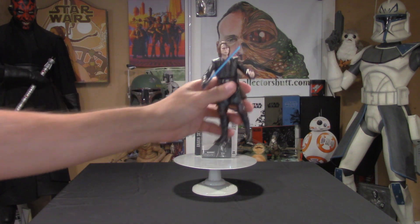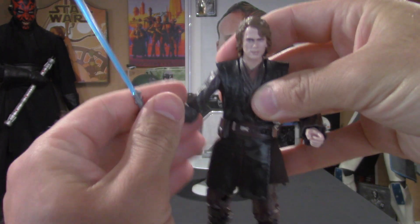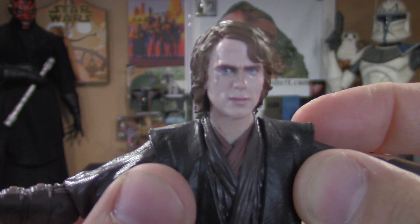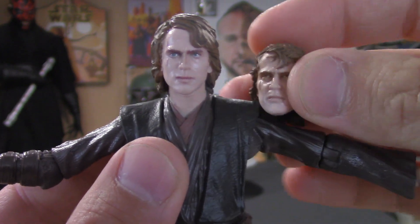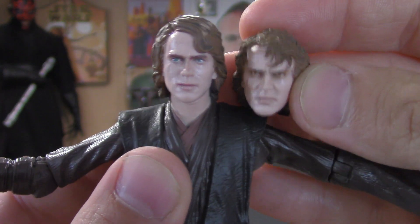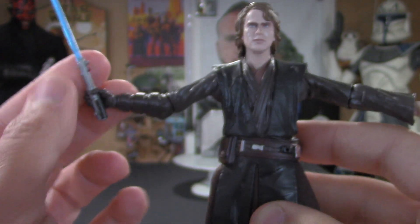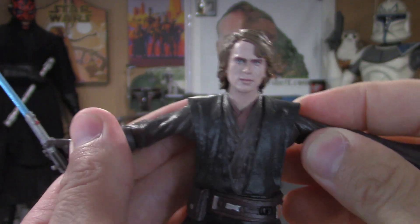Here he is — Anakin Skywalker from Revenge of the Sith. I'm super pumped to have this and I think he came out great. The face looks awesome. This is the other head that you can swap out, which I absolutely love — you have the Sith eyes going on. It looks like you can remove the blade from the hilt and attach the hilt to the belt; you can see that little hole with a little peg there, but we'll get into that in just a bit.